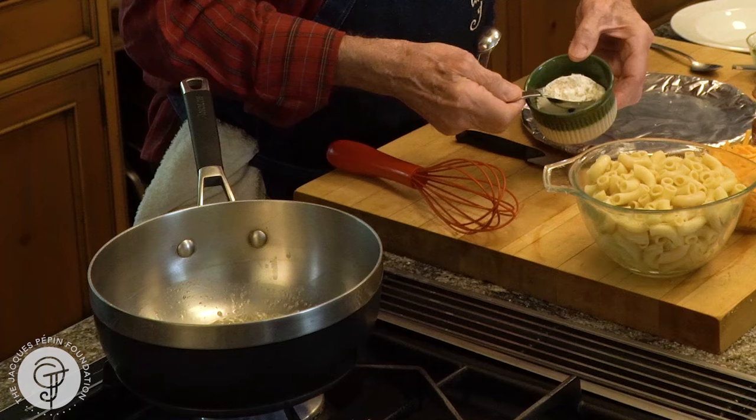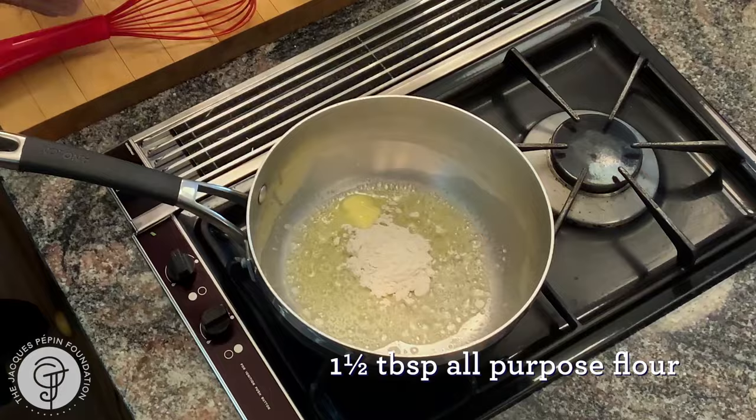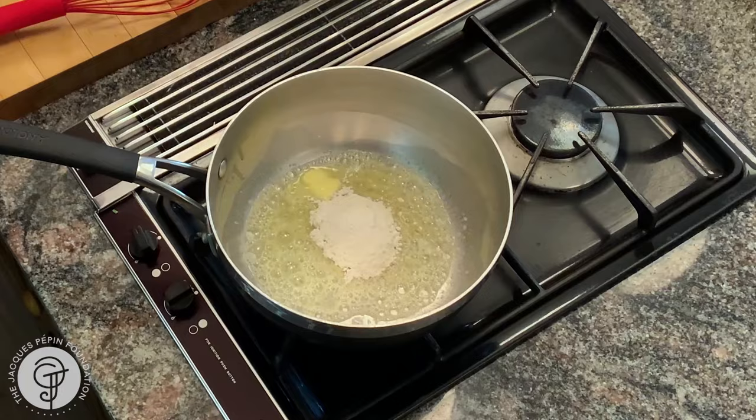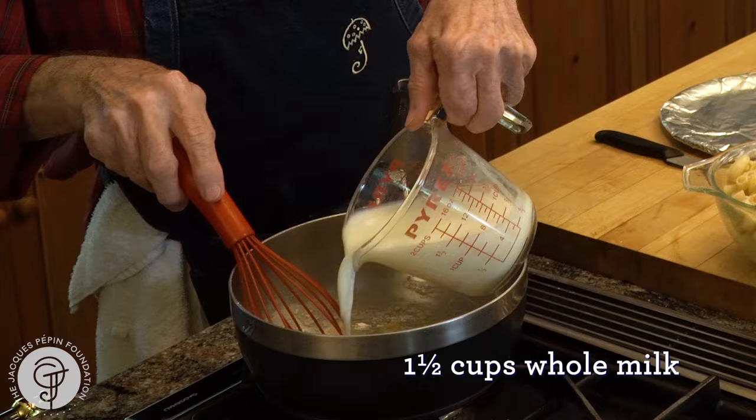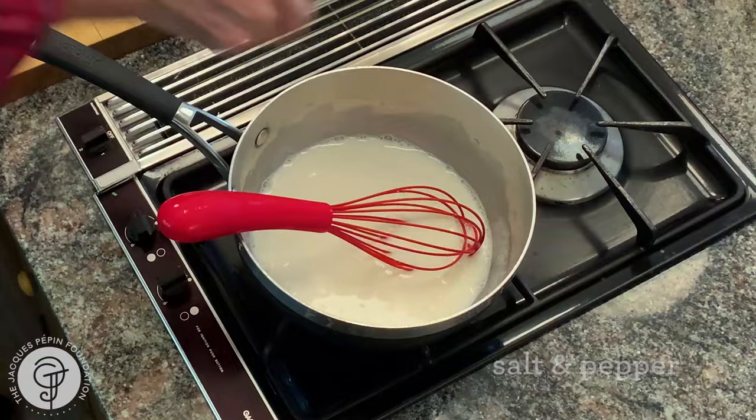So here we go, the white sauce — one and a half. Okay, mix your roux there. This is very simple to do. As soon as it's mixed like this, it's fine. A cup and a half of milk. It'll come to a boil. Salt, pepper.